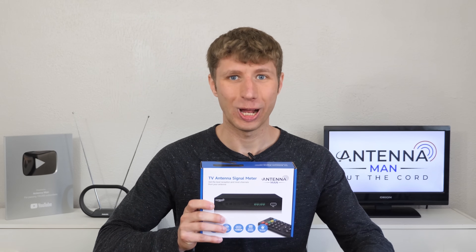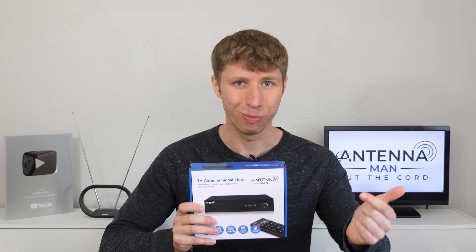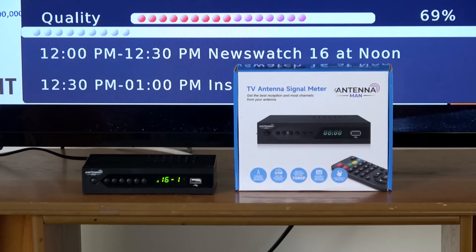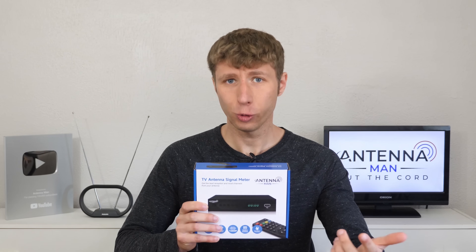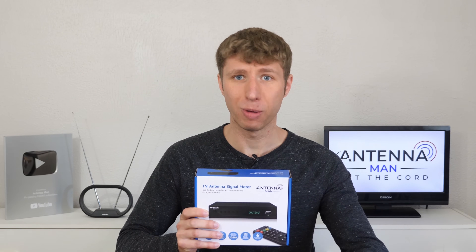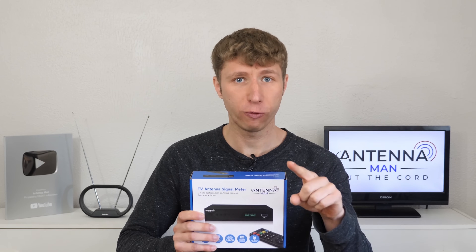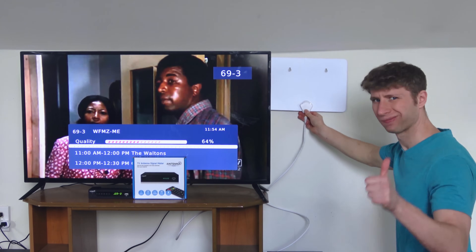Hey everyone, it's Tyler the Antenna Man here to officially launch my Antenna Man signal meter. It's one of the first consumer grade antenna signal meters on the market that's affordable and easy to use. This truly is an extremely exciting moment for me as I've worked very hard over the past year to develop and market this signal meter to help all of you get the best reception and most channels possible with your antenna.